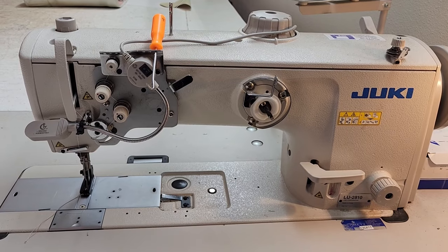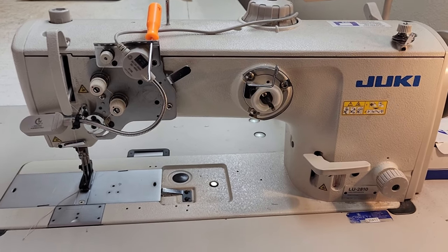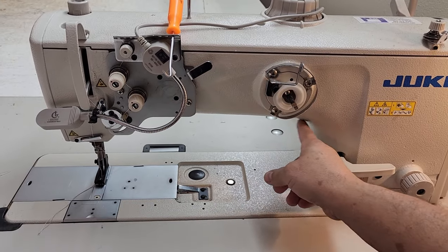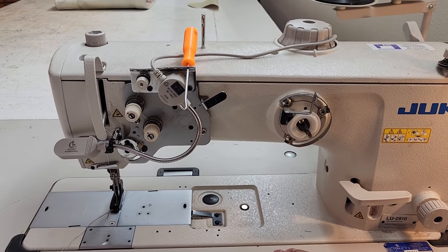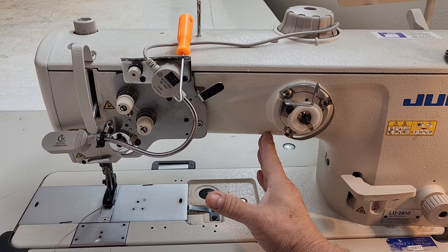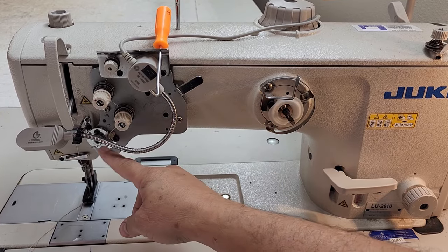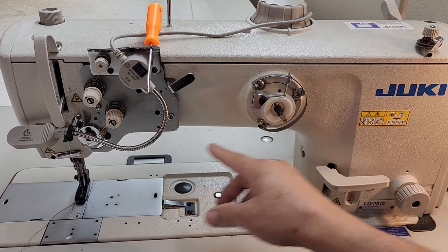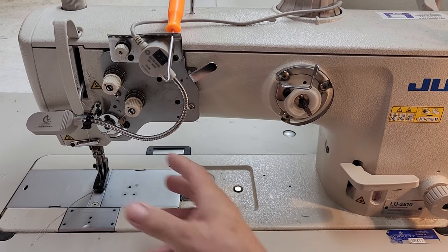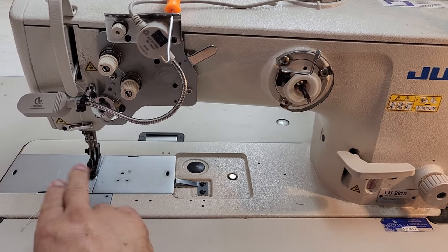The first criteria for my choice was this long arm that you see right here. Most other commercial sewing machines — the arm ends about right here, so about the width of my hand is the opening. But you can see the extra distance here, which makes it really nice when you're working on large pieces. You can wrap your material in this area as you're sewing.